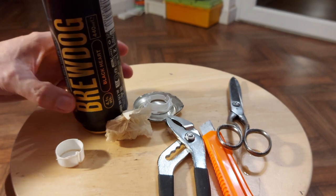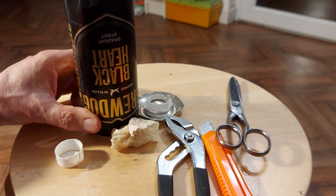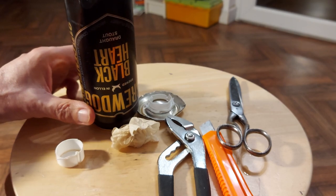That's what's inside a BrewDog Blackheart Draft Stout. Thanks for watching — don't forget to like and subscribe, and leave us a comment so we know how we're doing.